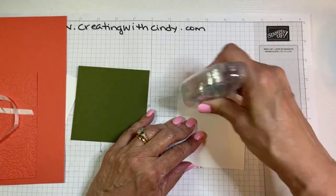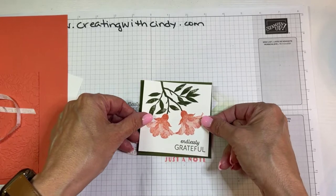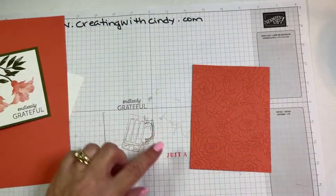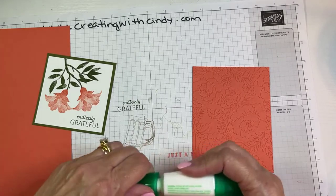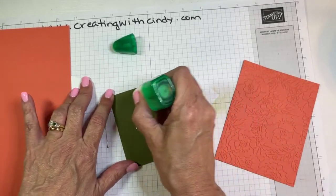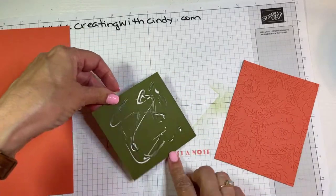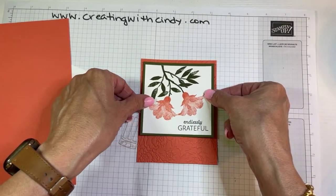We'll just use our seal and put this in the middle. I'm actually going to adhere this to my embossed piece first because that will tell me where I want to put the ribbon around the bottom. Since it's embossed I'm going to use my liquid glue, which seems to have gotten a little clogged up. We'll put this towards the top, making sure it's facing the way I want it to.